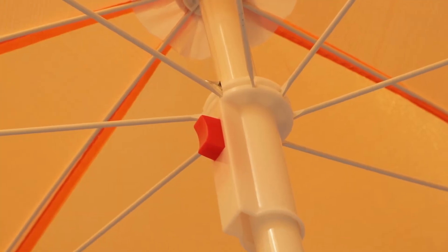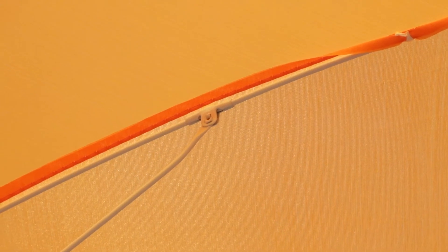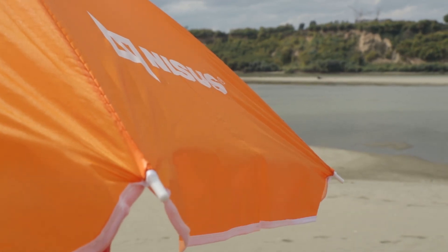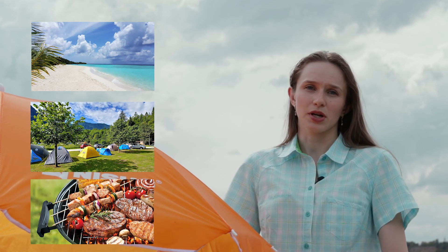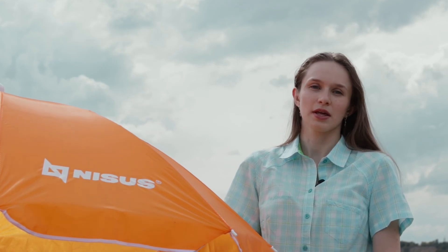The bright orange color makes this umbrella eye-catching and easy to spot from the sea. The umbrella is a great accessory for your beach trip, camping, barbecue, and any other outdoor activities. Thank you very much.